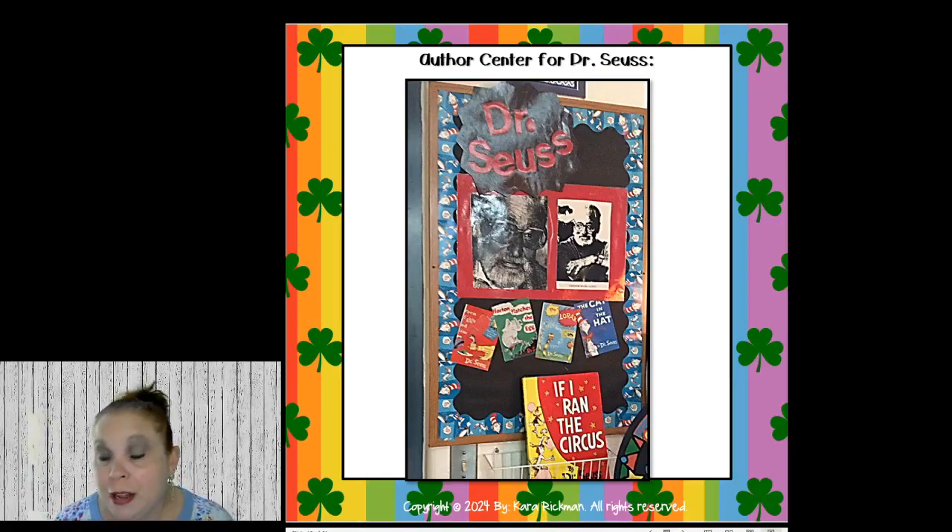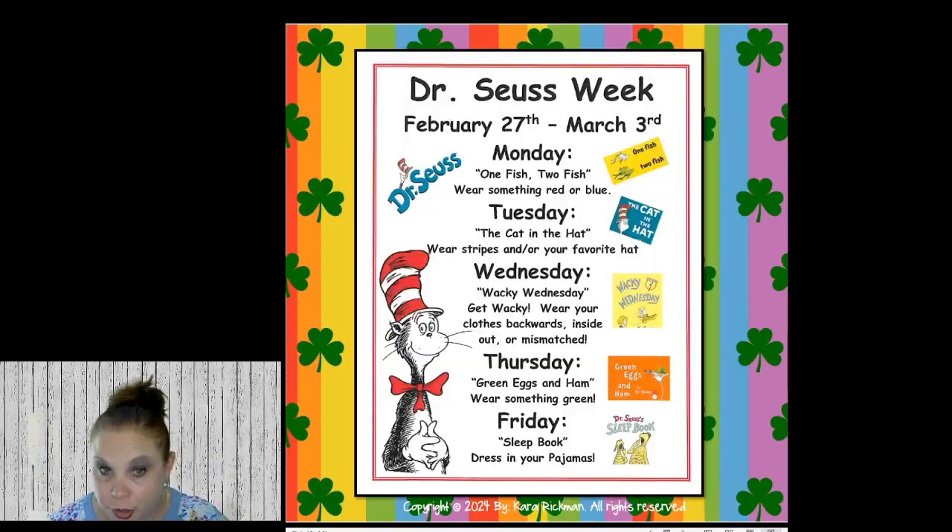If you have a good idea for organizing your units, please share. This is my author study for Dr. Seuss. If you choose to do Dr. Seuss for March, I have an author center in my classroom where kids go, look at the author on the board, choose a couple of books to read, then fill out a template — they color and draw a picture of the author, and after reading draw the beginning, middle, and end, and write the title, author, and genre.